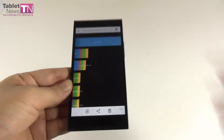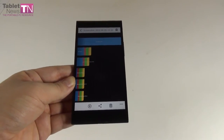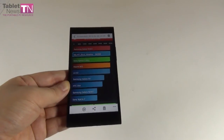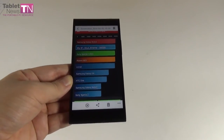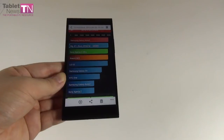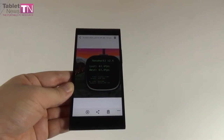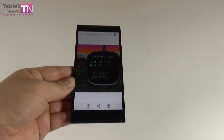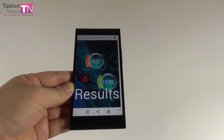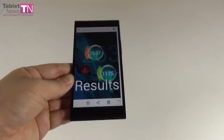In Quadrant, a score of 20,543 — beating LG G2 by 3,000 points, beaten by Note 3 by 500. In Antutu, 34,269 — beating LG G2 by about 1,000, beaten by Note 3 by about 800. In Nanomark 2, 61.4 frames per second, beating both. In Vellamo, 2,637 — beaten by LG G2 with 2,930 and Note 3 with 2,884.